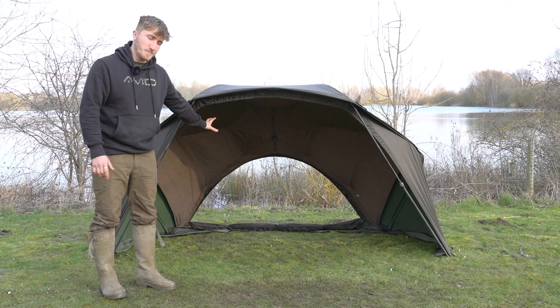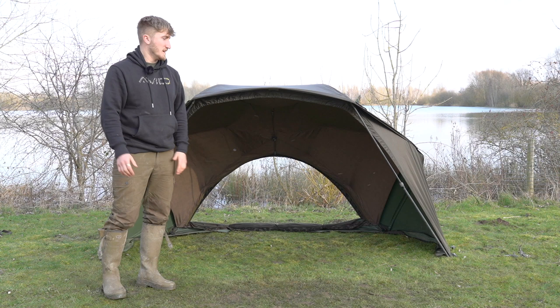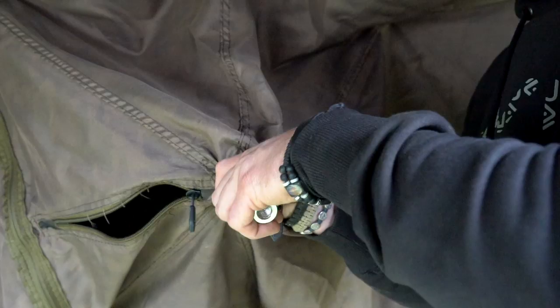Here we have the brolly in its stripped-down state — we've removed the front, the groundsheet, and dropped the zips on the back. So whether you're a long-session angler or short-session angler, fishing in summer or winter, you can rest assured knowing this system will have you covered.